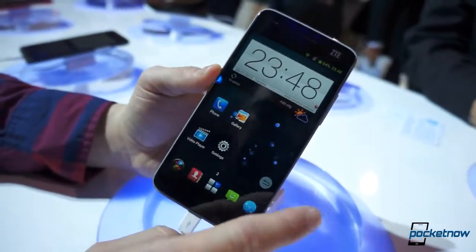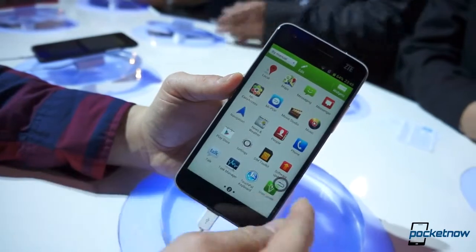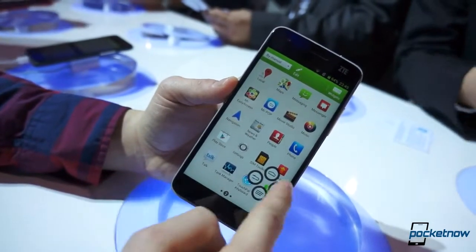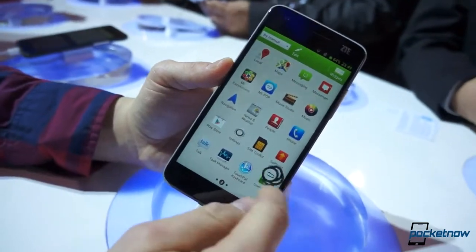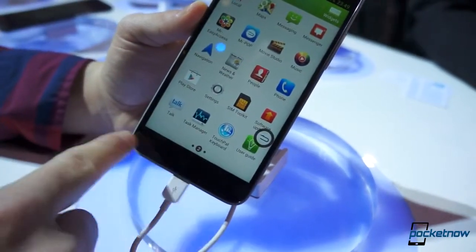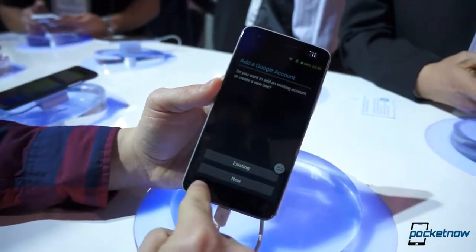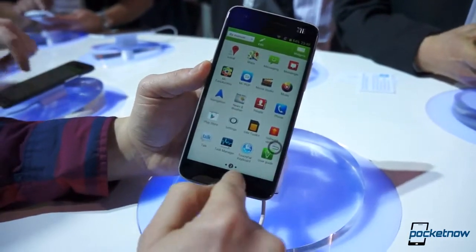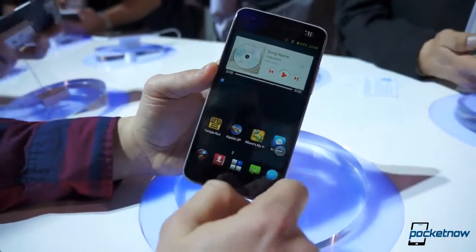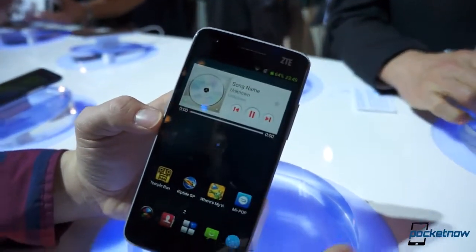Another really cool UI element — it's always fun to see Android manufacturers do something different. There's this little widget here, and if you bring it out, you get the home button, the multitask button, the menu button, and the back button floating on top, so you don't have to look for the buttons at the bottom. It's called Mipop. If you want to disable it, you can — just uncheck it and it's done.